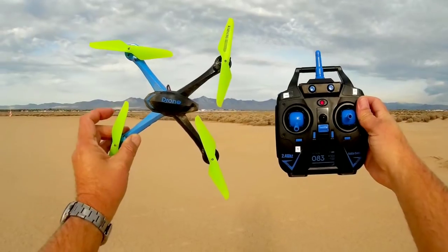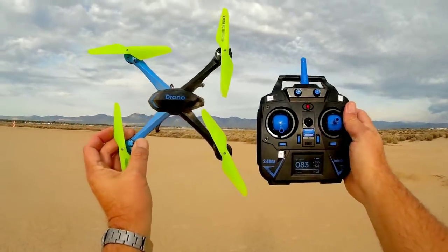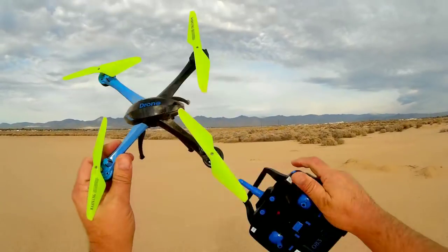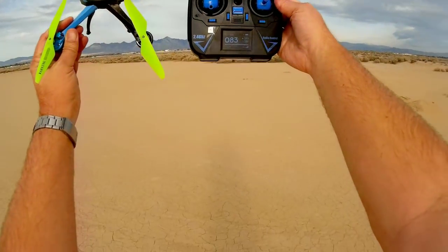A good little quadcopter and it comes with a camera. I hope you enjoyed this flight. Quadcopter 101 signing out.